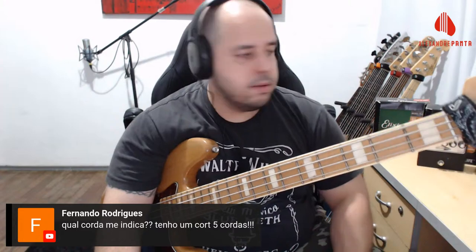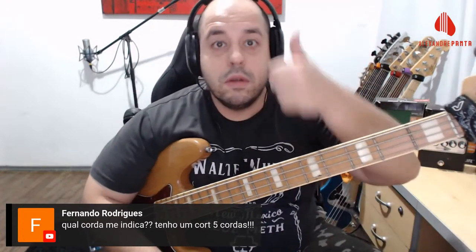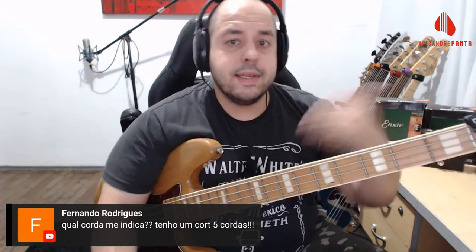Qual corda indicar? Elixir 0.45 — a melhor corda do mundo. É caro? Mas você toca corda só depois de dois anos, fica com timbre no baixo pelo menos um ano e pouco. Tem 0.40, 0.45, 0.50 — depende do que você toca e da pegada que você tem.